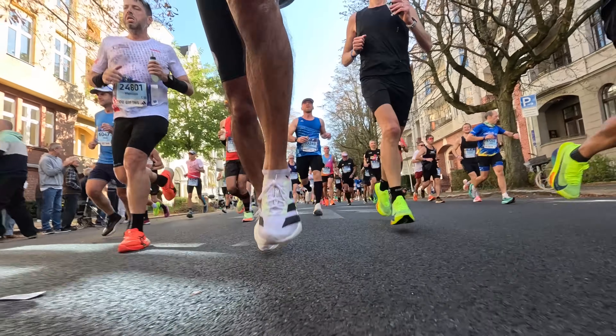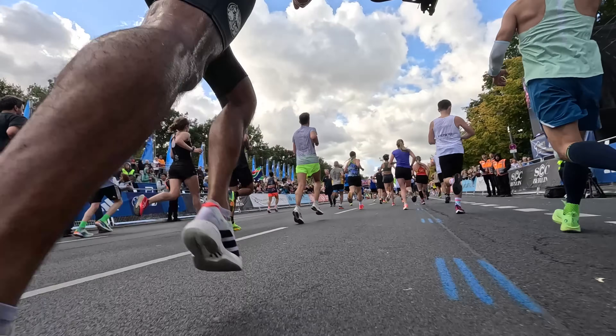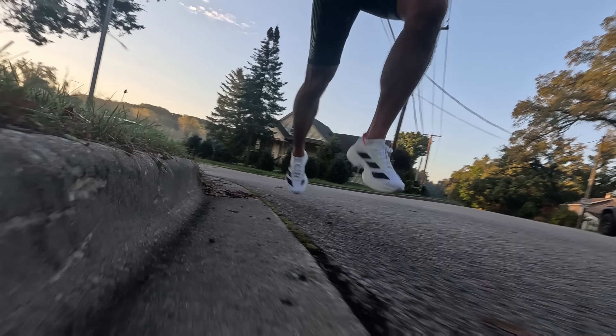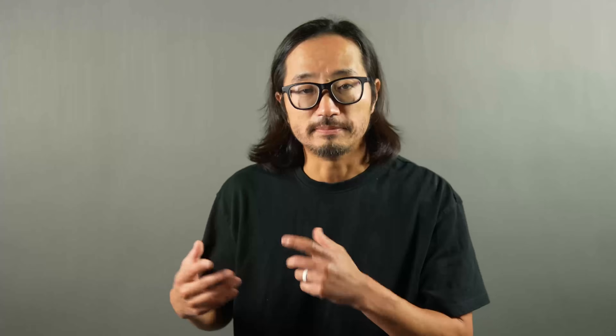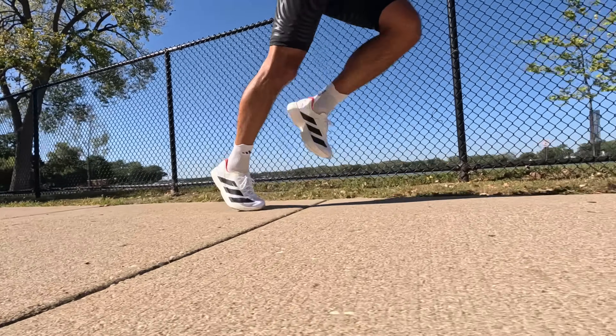Now that we've talked about what this shoe is like on paper, let's talk about what the shoe is like on foot. I'm absolutely loving the updates to the Adios Pro 4. It feels like a lighter shoe that allows for quicker turnover. There's a great amount of compression in the foam, and I'm liking the updates to this new Light Strike Pro. Not only is the foam lighter, but I also feel like it's compressing a little bit more while still retaining a really great amount of the responsiveness and bounciness that Light Strike Pro has always been known for. Running in the two shoes in series, I find I'm gravitating towards the foam in the Adios Pro 4, and every time I go back to the Adios Pro 3, it almost feels firm.